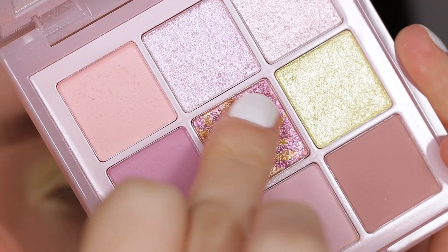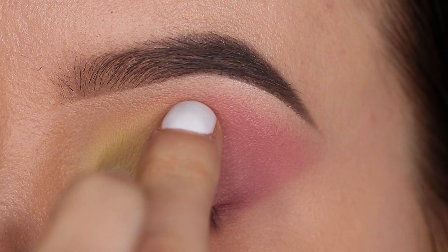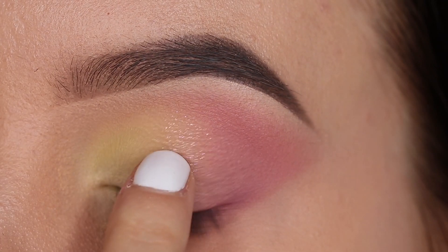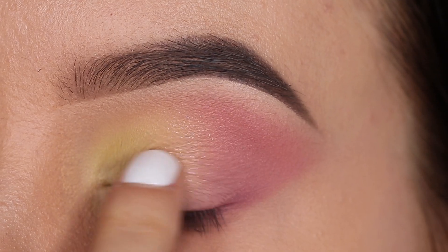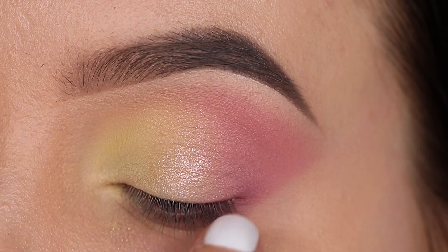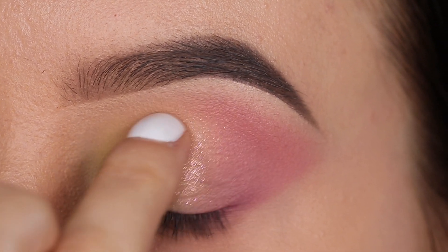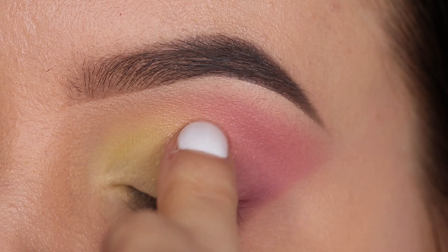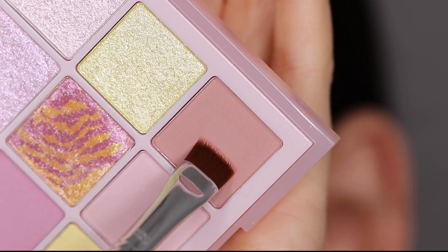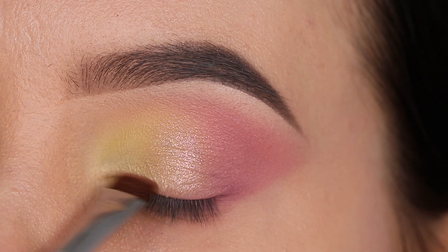Then I went in with the middle shade in the palette, just using my finger and pressing a little bit of this color in the center of the eyelid. This is actually a super pretty color — I swatched it on my Instagram story. When you look at the eyeshadow in the palette it looks like a really weird texture, kind of like a leopard print or something. It's really pretty and you wouldn't really expect how the color would look, but it's really beautiful and really subtle.